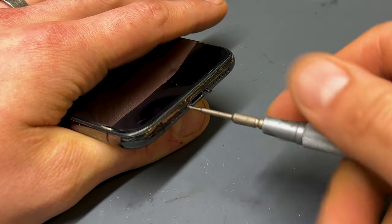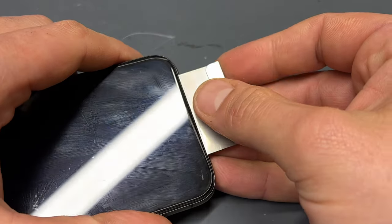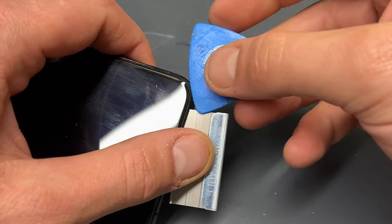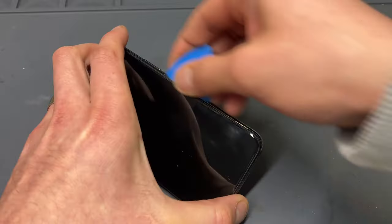First things first, let's remove those pesky pentalobe screws at the bottom of the phone. Next, grab your trusty razor blade and insert it into the gap between the screen bezel and the metal chassis of the phone. Gently pry up to create a small gap, like you're trying to sneak a peek at the inner workings of the phone.